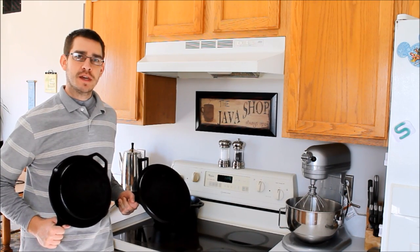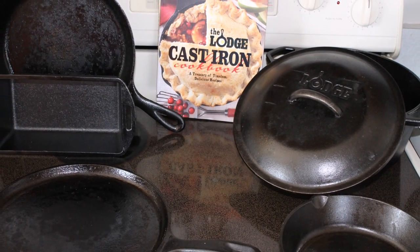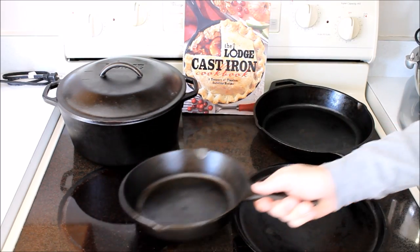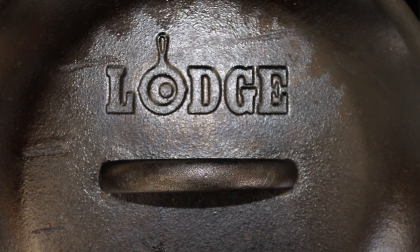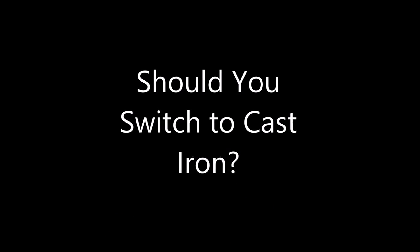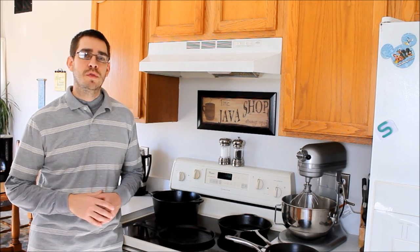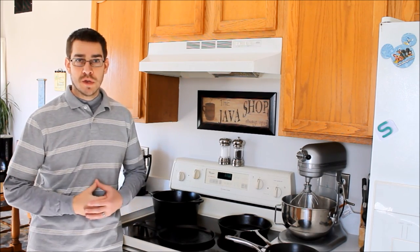Alright, this is SSL Family Dad with Simple Spurber Living and today we're going to be talking all about cast iron. I don't do a lot of videos from the kitchen, but this is just one of those things that I've really become a champion of and I just completely fell in love with using, so I want to share that with you guys — the same way I share with my friends and family — our experience with cast iron.